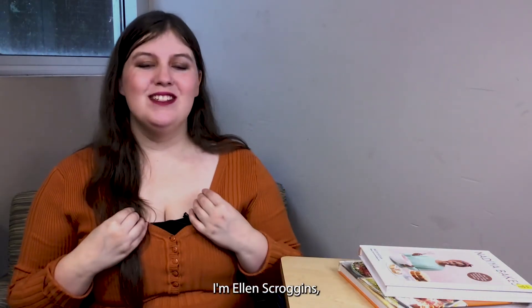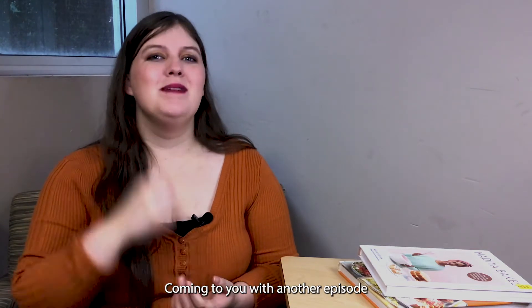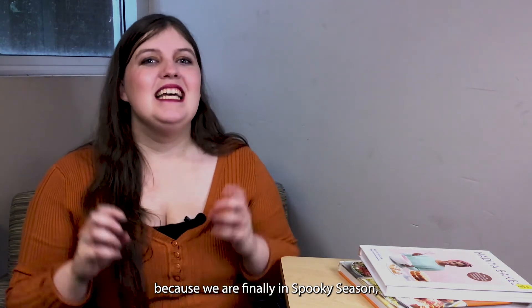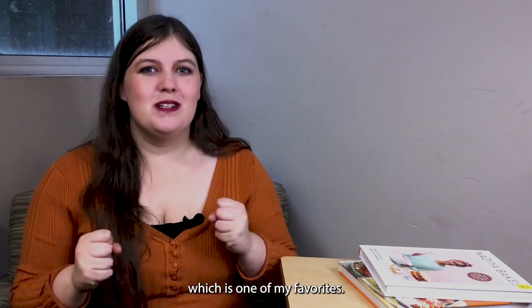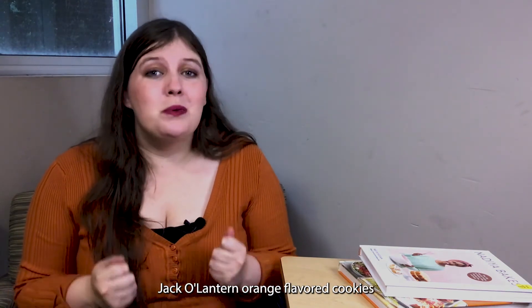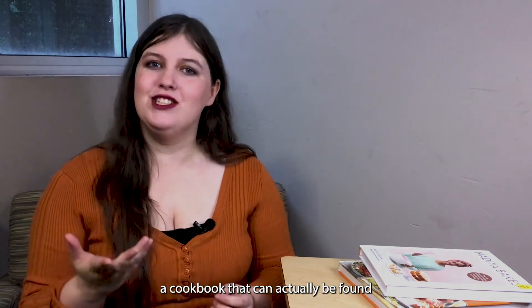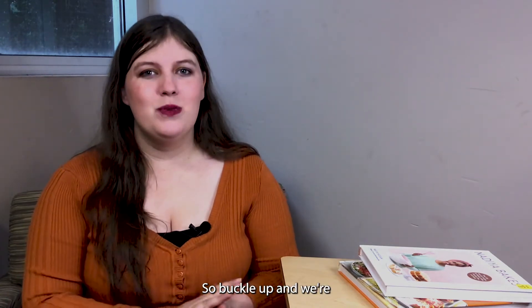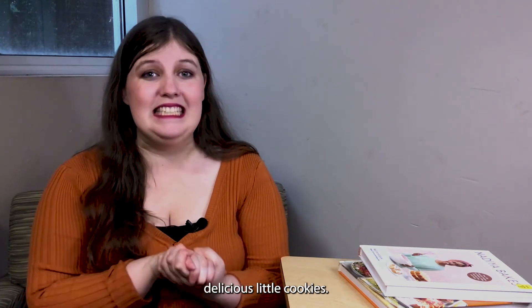Hello everybody! I'm Ellen Scroggins, the adult programmer at the Faulkner County Library, coming to you with another episode of Cookbook Corner. I'm super excited about this one because we are finally in spooky season, which is one of my favorites. Today we are going to be making jack-o'-lantern orange flavored cookies from Let's Bake Halloween Treats by Ruth Owen, a cookbook that can actually be found in our juniors section. So buckle up and we're going to teach you how to make some delicious little cookies.